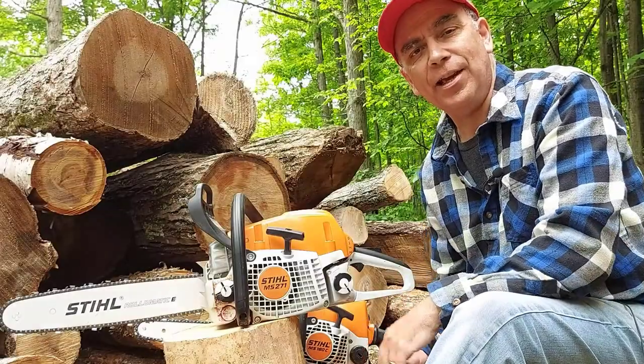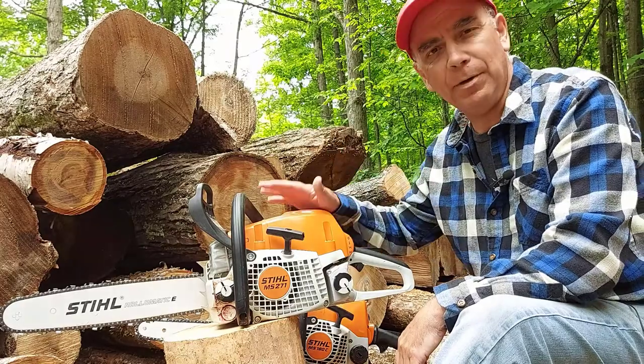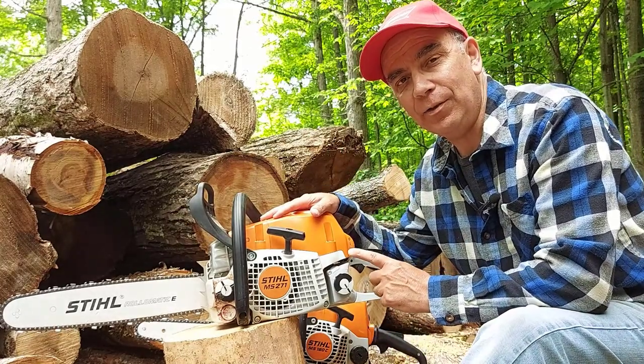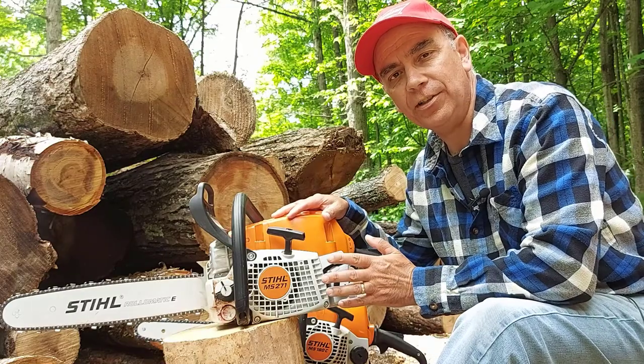Hey guys, welcome to Getting It Done North of Seven. My name is Roland. Today we're going to be talking about the Stihl Farm Boss chainsaw, the MS271. I've had this Stihl chainsaw for over a year now.